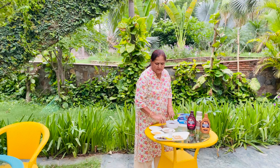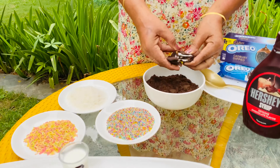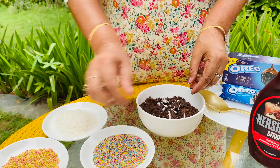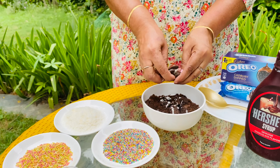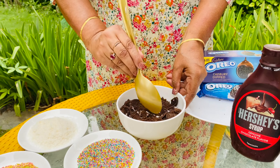First of all, we need biscuits. We need to crush the biscuits to make a powder and mix them well.